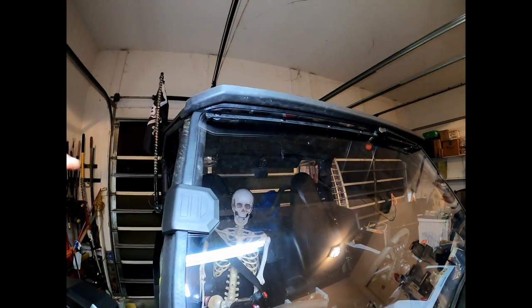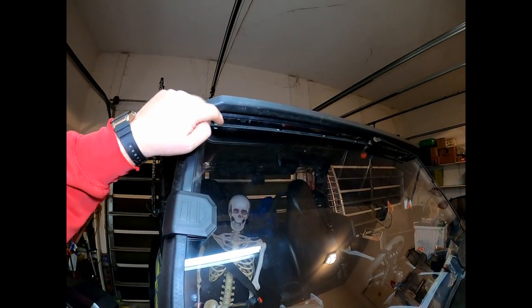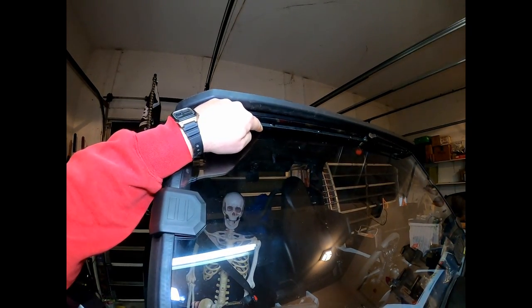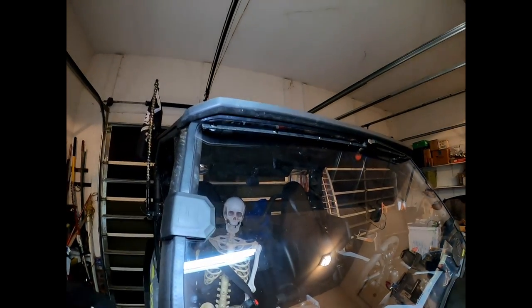I drilled 3/16 holes up here and used a brand new drill bit, because you don't want to use an old bit that's been cutting steel or wood — it'll have little fine burrs on it. Over time those burrs cause little cracks in the plexiglass. Using a fresh bit and going slow will help minimize that on the drilling part.